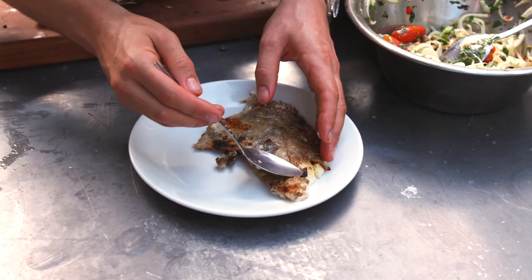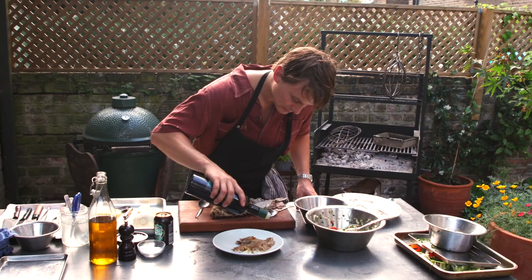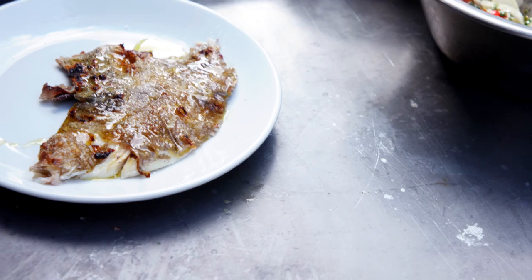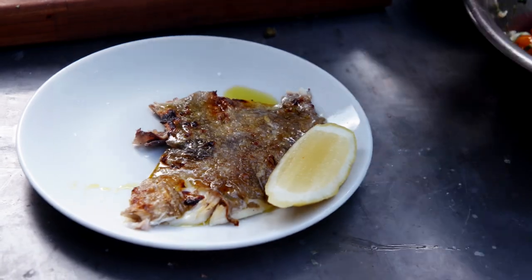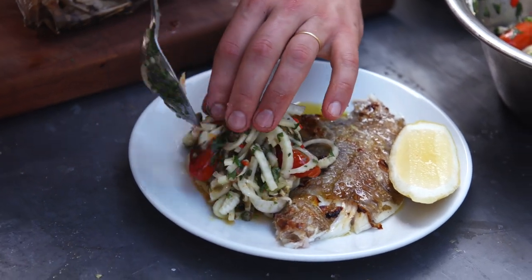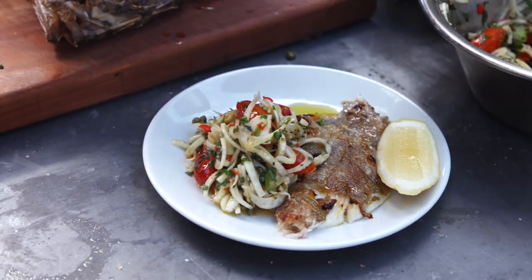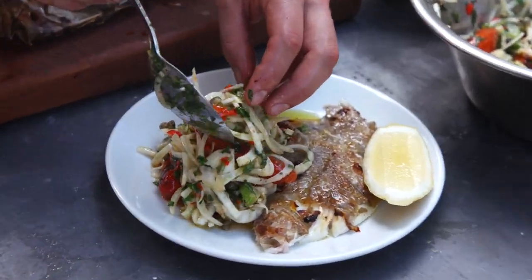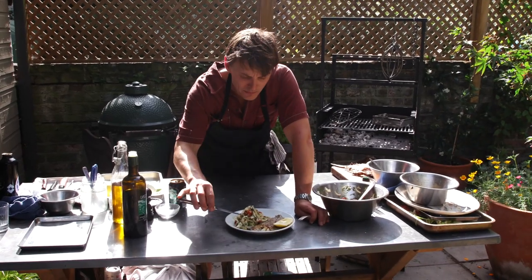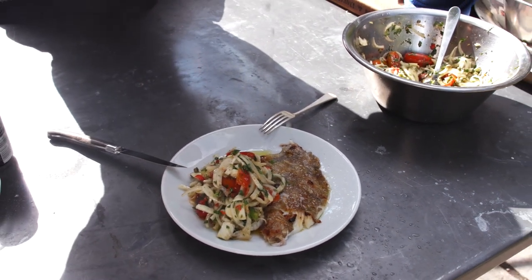Skin side up or skin side down. Nice load of oil on that, salt. Nice wedge of lemon. And load that up with that beautiful fennel, burnt tomato, chilli slaw. John Dory cooked on the bone, fennel salad, burnt tomato slaw. Look at that lemon — juicy.